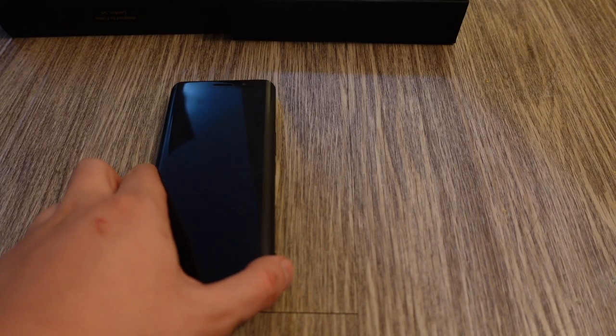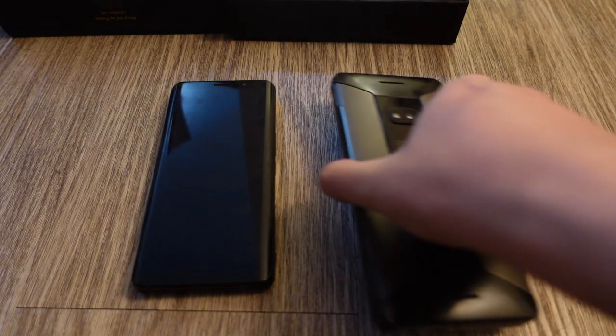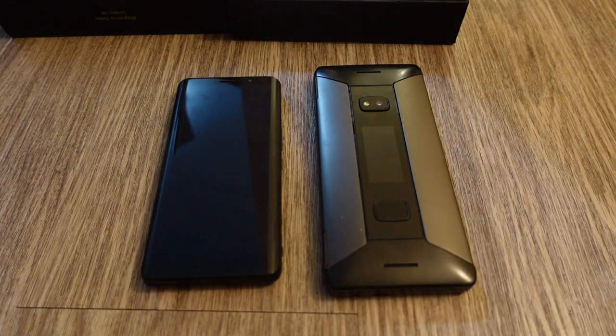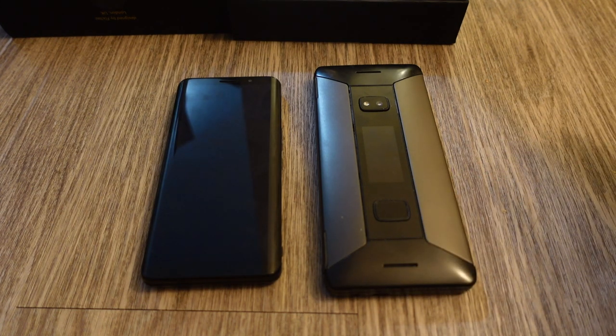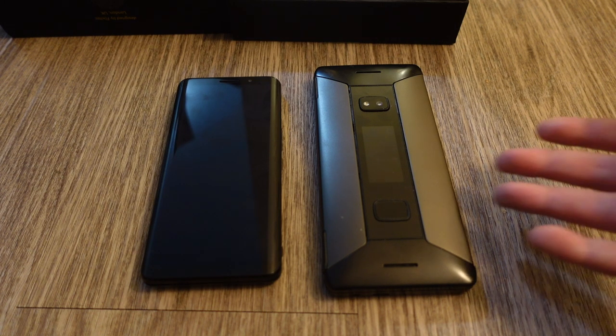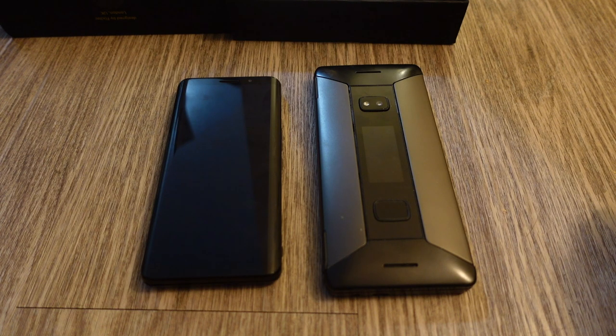I wanted to compare this device with the Planet Computers Cosmo Communicator because they share a lot of similarities. These are the only two smartphones on the market with a hidden physical QWERTY keyboard. Their specs are nearly identical: both have a 6-inch 2160x1080 AMOLED display, a hidden QWERTY keyboard, 6GB of RAM, 128GB of storage, a micro SD card slot, a headphone jack, and a Snapdragon 835 processor.